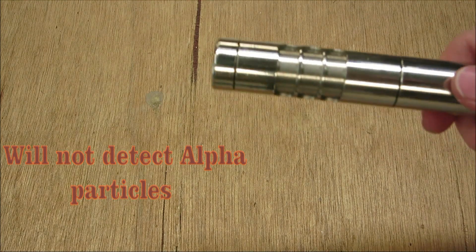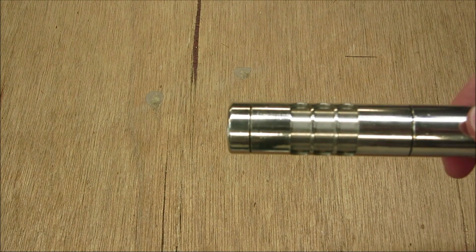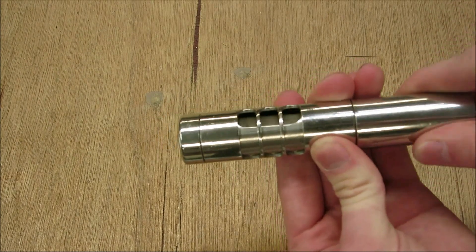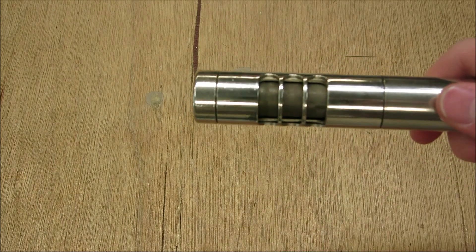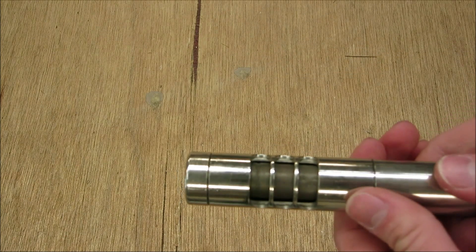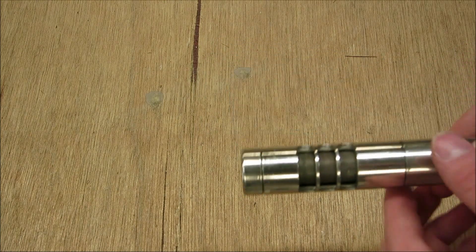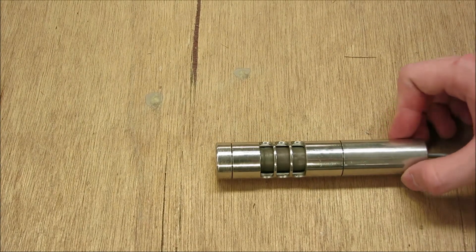If you don't want to detect beta radiation, close this probe — as you can see it is closed and only gamma will penetrate. However, should you want to detect beta, you can take this shield and twist it open. Now the Geiger-Mueller tube itself — that brown tube — is exposed, and you can detect low-energy beta, high-energy beta, gamma, and everything else except alpha particles. This tube is not alpha-sensitive, but it does a good job of detecting beta.